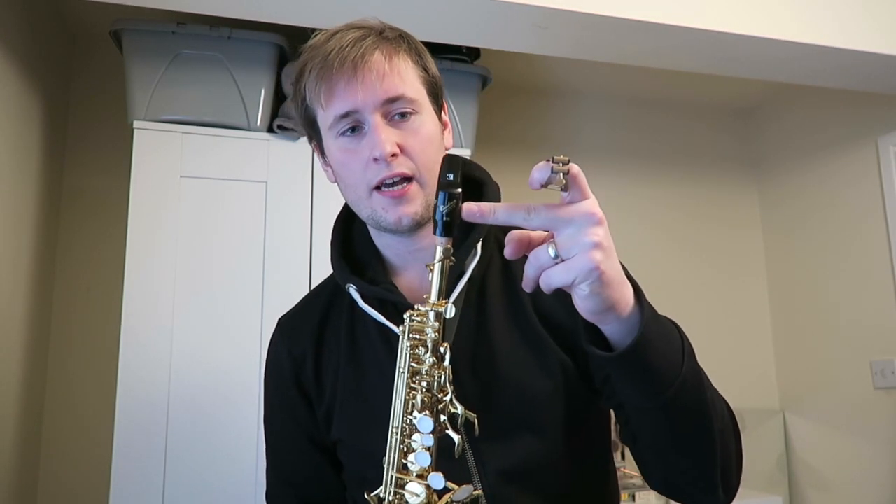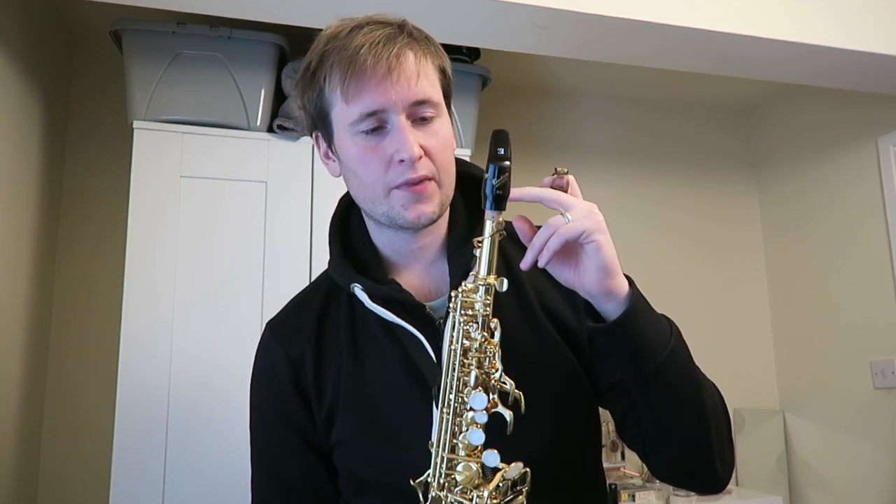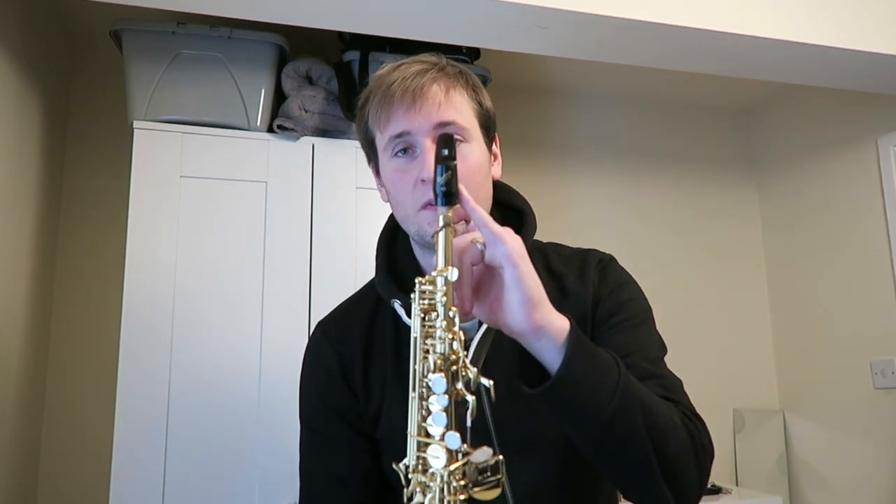If you watched the last video you'll know it was a bit of a disaster. I bought a Vandoren S15 mouthpiece and first of all the corks were the driest thing I've ever seen, so getting the mouthpiece on was a bit of a disaster. Then we found that the stock ligature the saxophone came with did not fit onto this fat little stump of a mouthpiece, so I had to make do with the stock mouthpiece. It didn't really leave me feeling amazing about the saxophone, but I knew I just had to be patient.